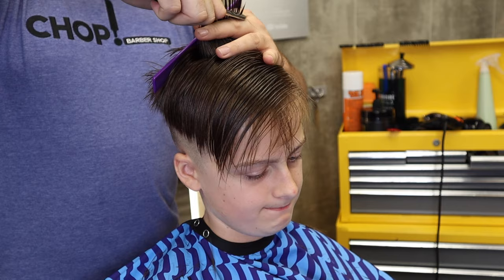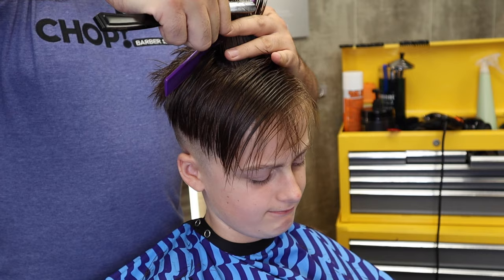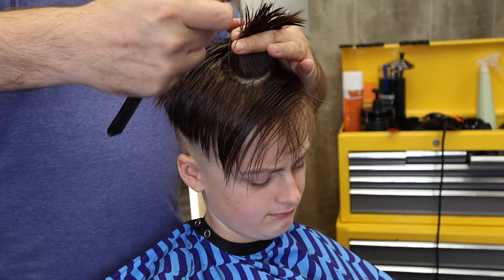Just lightly brushing the sections without taking any length away. You can run the razor over a section without making it shorter, and it'll take some of the hair away.